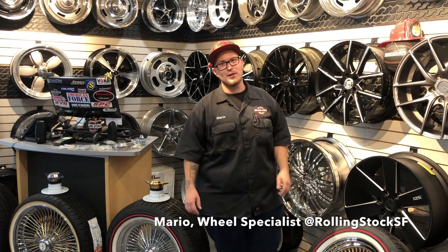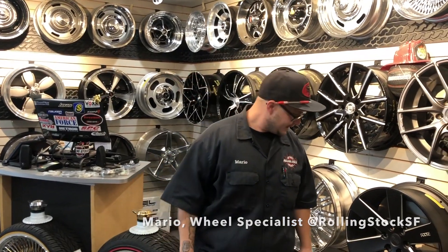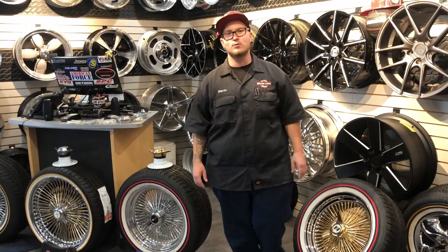Hey, what's up guys? This is Mario at Rolling Stock in San Francisco, your premier wheel and tire shop. Here today we're going to talk about wire wheels and how customizable wire wheels really are.